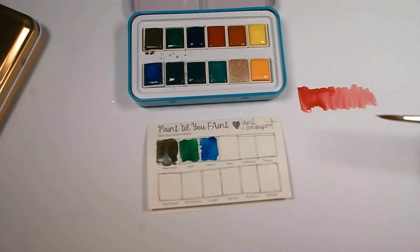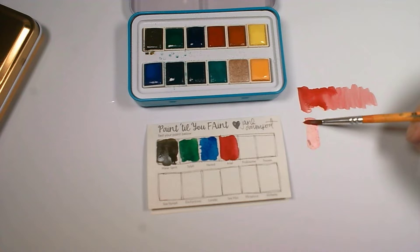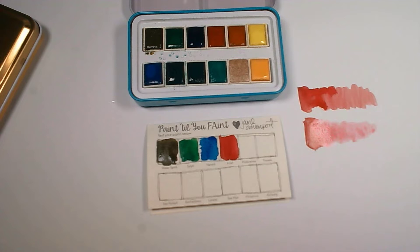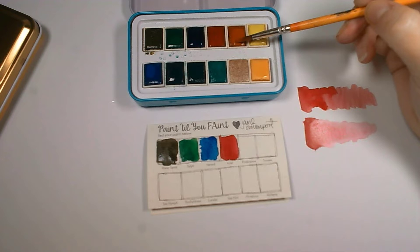When you're swatching, you can do a really deep stroke and then pull the color out to get a better definition of your range. You can start deep and just pull your color out to see the full range you can get from just that one color. Put a good amount of color down, then clean your brush and use just water to come in from behind and pull it out — getting an even paler color. It's hard to believe this very pale pink comes from the same pigmentation as a deep red.